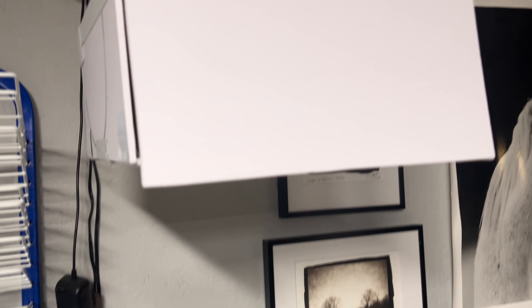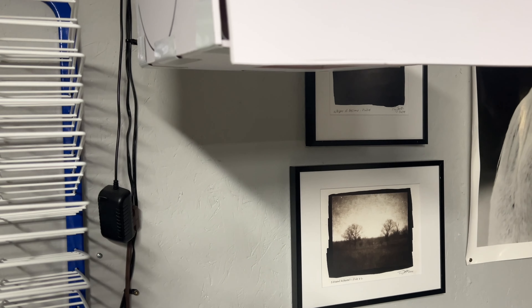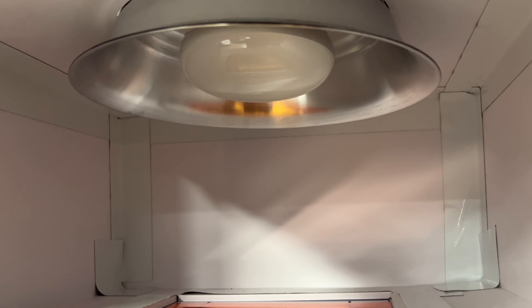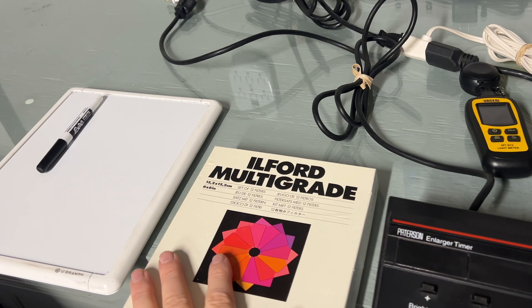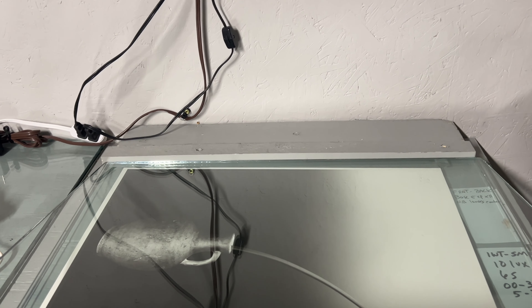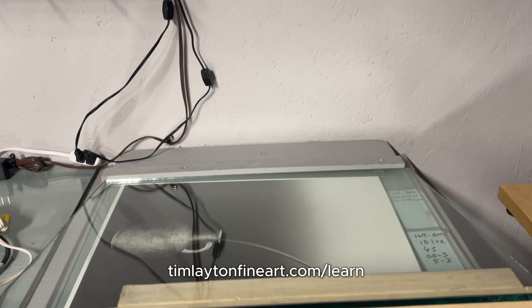I just made this light box. That's just a regular light reflector — nothing special about that, you get them at the hardware store. I just made a little box here out of white artboard, actually scrap board. The lamp just kind of fits down in there, and that's a 75-watt floodlight. I have a hole cut in the bottom where the multi-grade filters go in — there's a little channel in there and I just change out the filters as I'm doing the split grade prints. If you're interested in how I do split grade printing, I have a little guidebook on that at timlaytonfineart.com/learn.